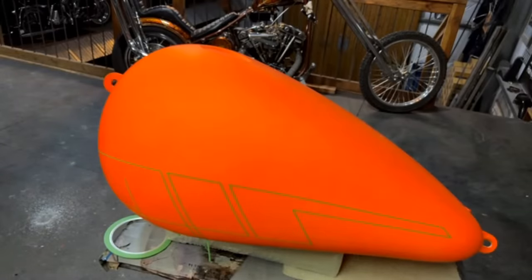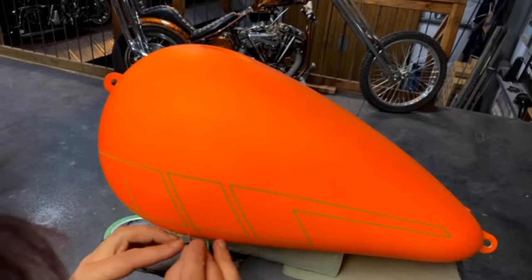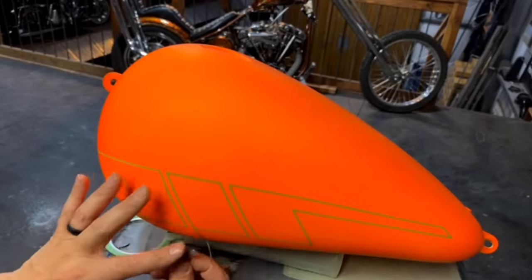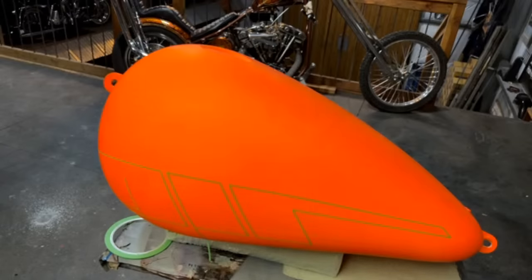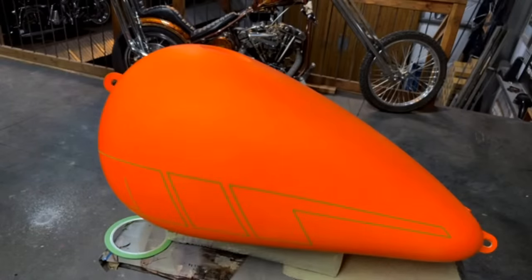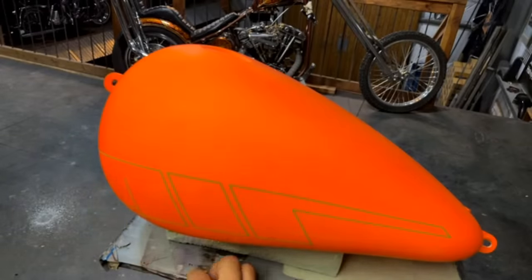Did you teach yourself to paint this detailed through work and hobby, or did you take classes? It's a little bit of both — years of practice and I took classes where they were available. Learned a little bit on YouTube too. I did go to a technical school and took an automotive refinish class where we learned how to take cars after an accident and put them back into factory condition. That's where I kind of learned everything.